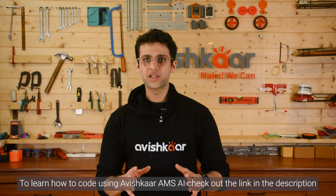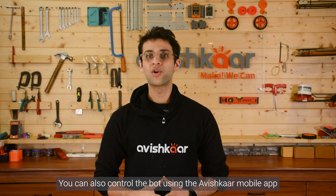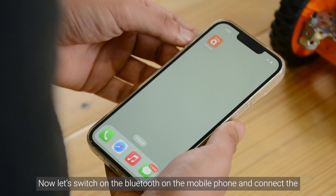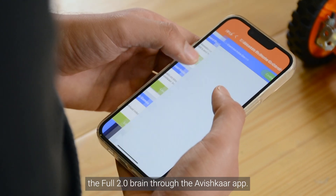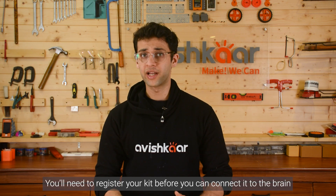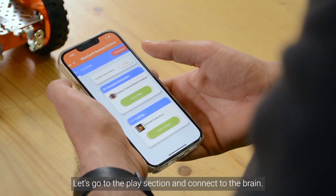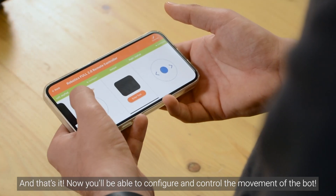To learn how to code using the Avishkar AMS AI, check out the link in the description. You can also control the bot using the Avishkar mobile app. Start by switching on the full 2.0 BLE brain on the bot, then switch on Bluetooth on your mobile phone and connect the full 2.0 BLE through the Avishkar app. If you are using the kit for the first time, you'll need to register your kit before connecting it to the brain. Go to the play section, connect to the brain, and you'll be able to configure and control the movement of the bot.